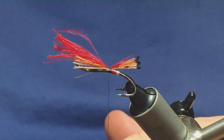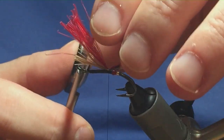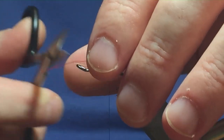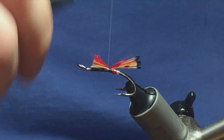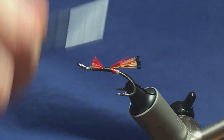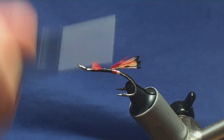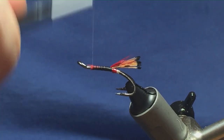Trim the materials to the length of the body, then run the thread up tying in these two materials nice and tight. It doesn't matter if the materials aren't on top of the hook shank, as the body is going to be dubbed and you won't see it.